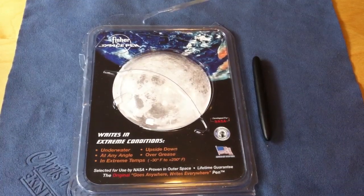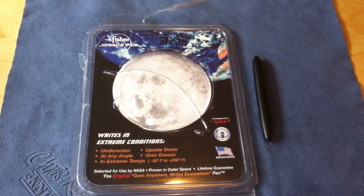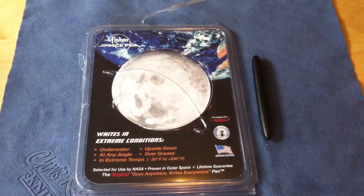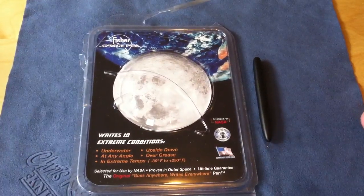The cool thing about them is that they were originally designed for use in space. The funny thing is people will say, oh, it cost like four million dollars at the time to design that — why didn't they just use a pencil?